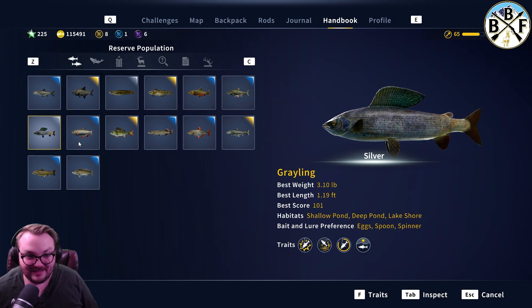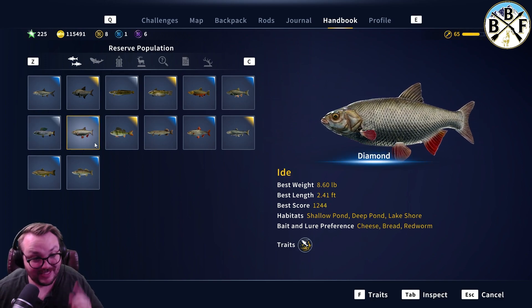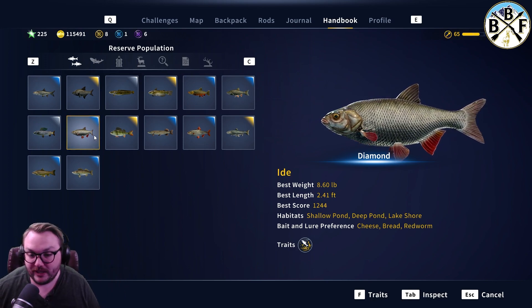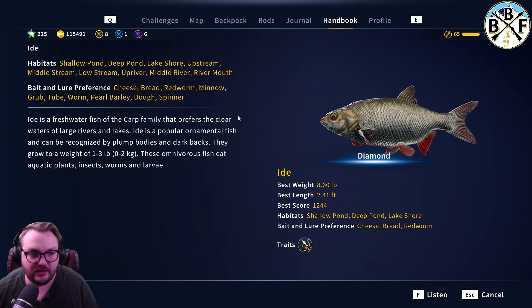The good thing is they both like spinners — the Eid not as much as the grayling, but they do both like spinners, so keep that in mind. The Eid's bait and lure preferences: cheese, bread, red worm, minnow grub, tube worm, pearl barley, dough spinner.